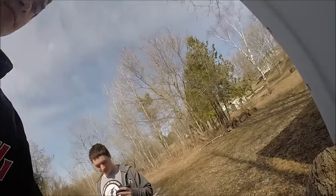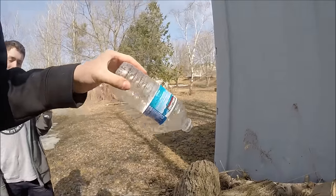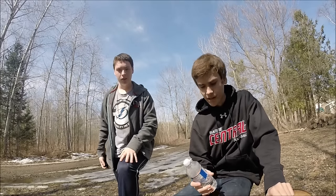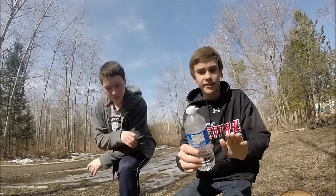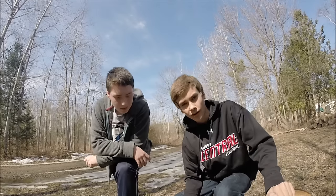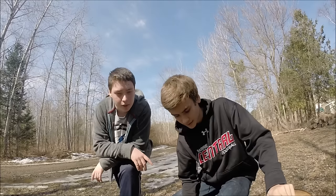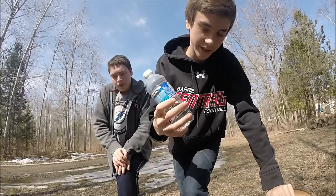We'll give you guys another test with a larger amount of baking soda. Here's the water bottle — it only came out through the cap because we didn't have enough baking soda. So we'll give you one more test. This time we put a lot more baking soda in — we cut off a bigger corner of the bag — and a bit more vinegar too. This time it should hopefully rupture the entire bottle.